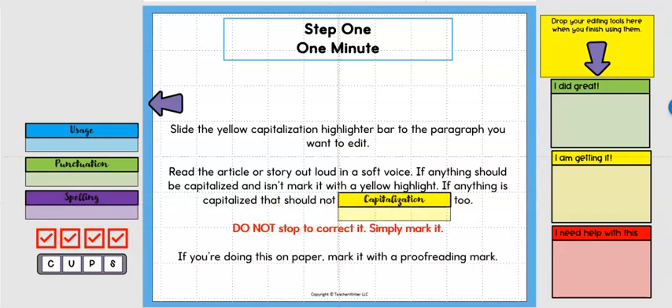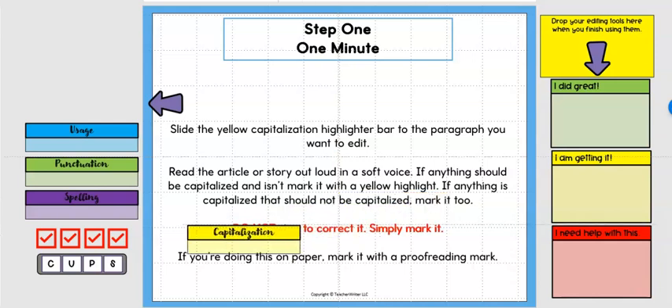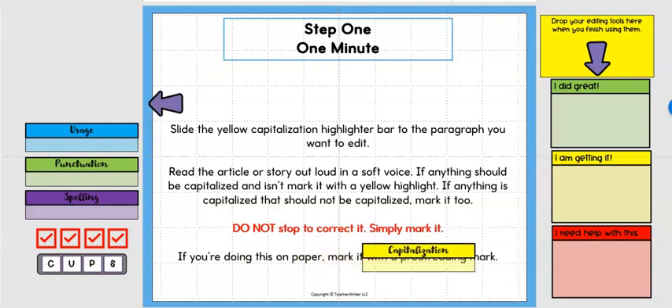The critical thing is they do not stop to correct it — they simply mark it. That's how we can do this in one minute; they do not need to stop and think about anything except 'does this need capitalization or not?' If they have any doubts they just mark it. If you're doing this on paper you can mark it with a proofreading mark — it's a great way to teach proofreading marks to your students.